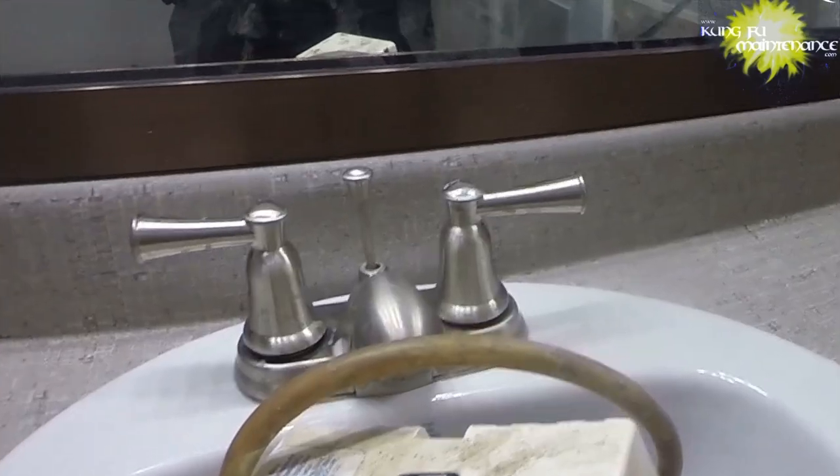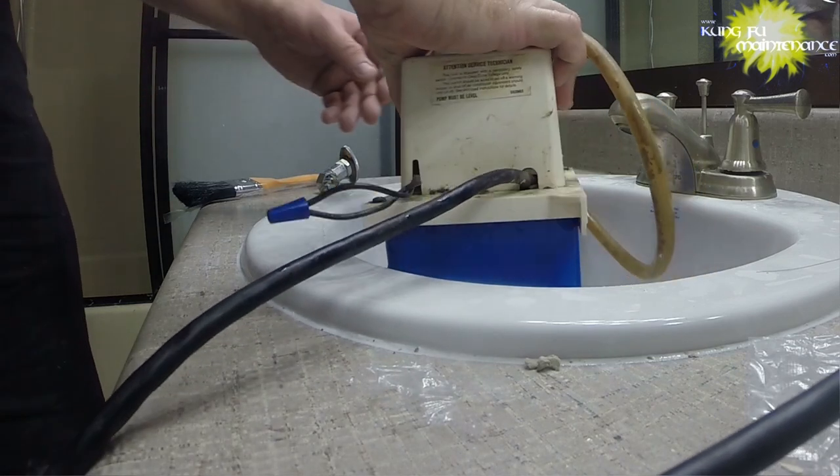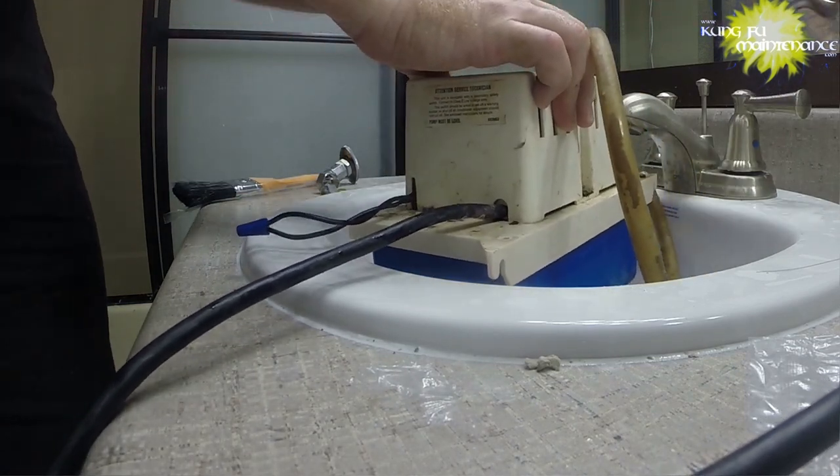I had to tilt all the tablets down to one end so I could make the cover fit — no big deal, but I thought you should know.